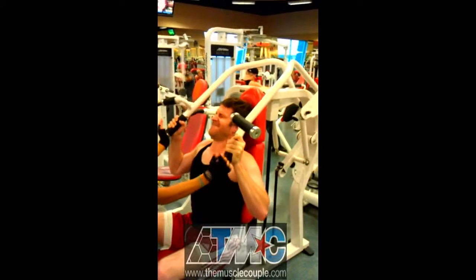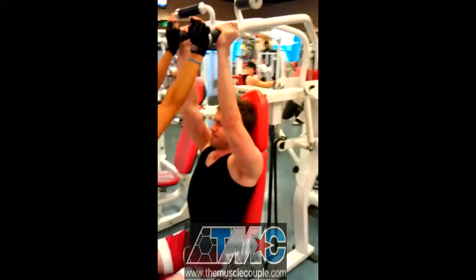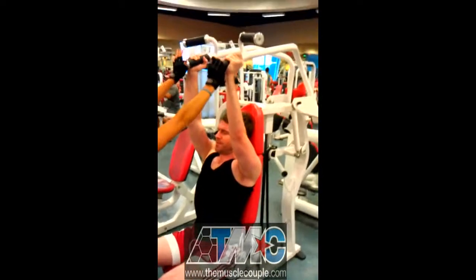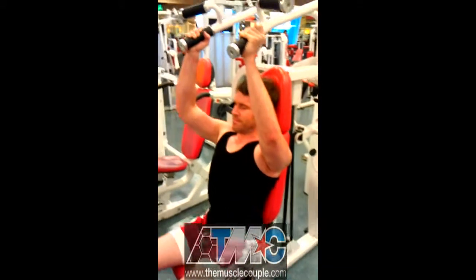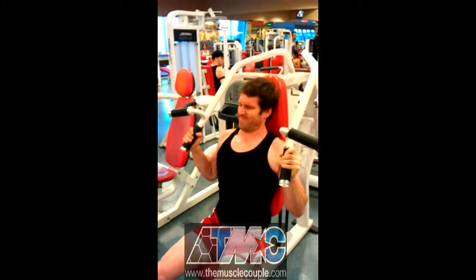Help him on the negative. Come on. All right. Hold it. Hold it. Squeeze. Slow. Ten seconds down. Come on. Good job, bro. Nice.